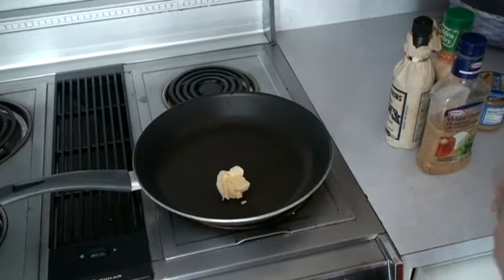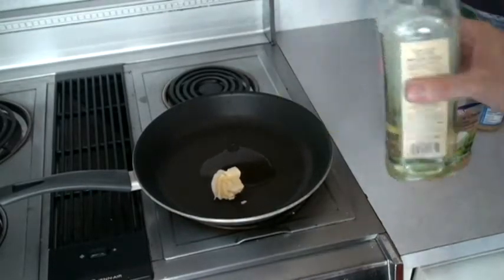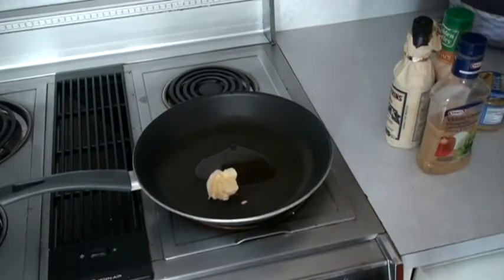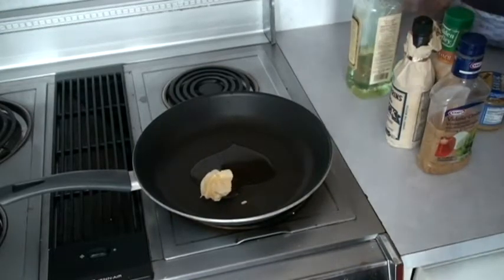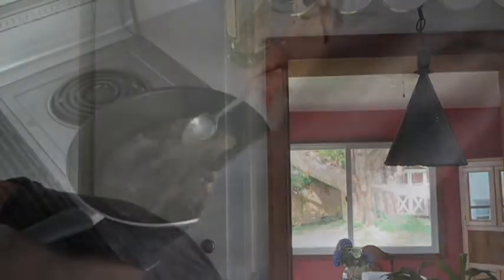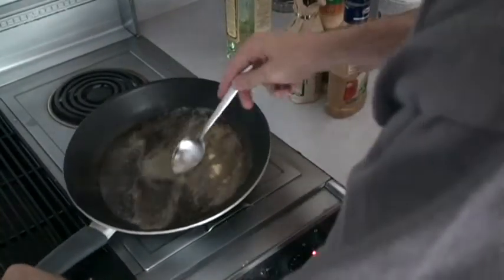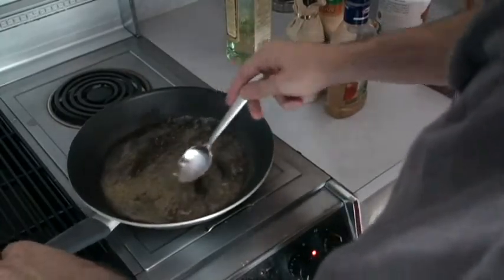We're also going to throw a little bit of olive oil in there to mix with the butter. I'm also then going to cook the butter and oil mixture with a little bit of breadcrumbs. The oil, butter, and breadcrumb mixture is all mixed up here.